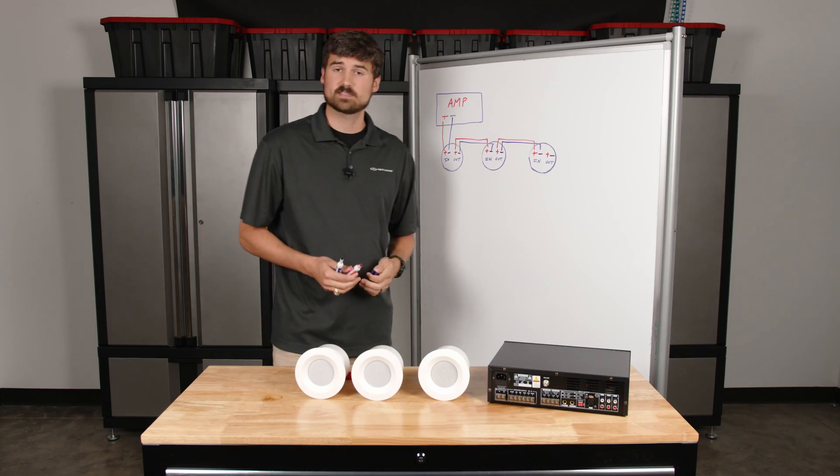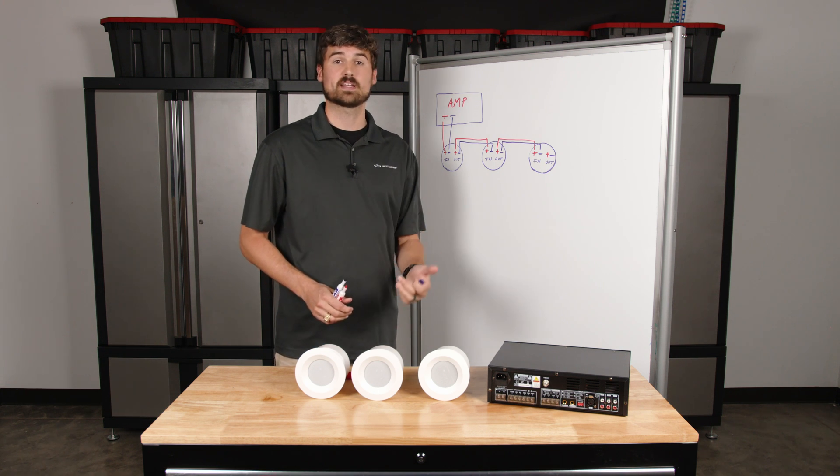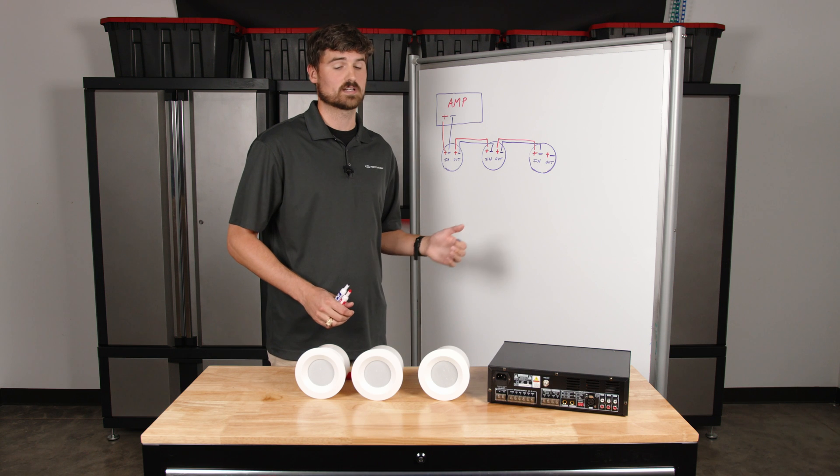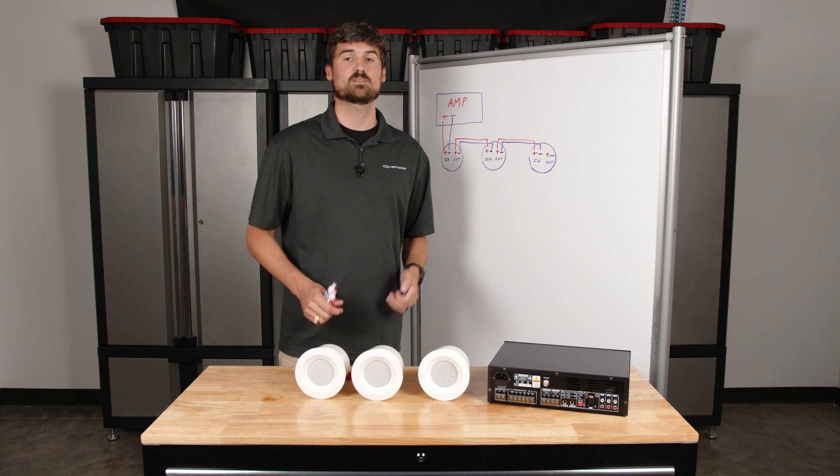So that's daisy-chaining in its simplest form. If you have any specific questions, if you have a system you're ready to install and you're not sure what to do, or if this didn't clear it up, let us know — we'll be happy to help. Until next time, we'll see you guys.